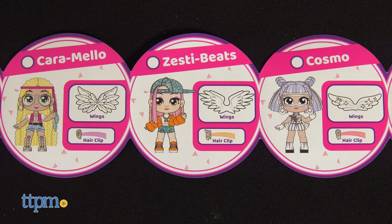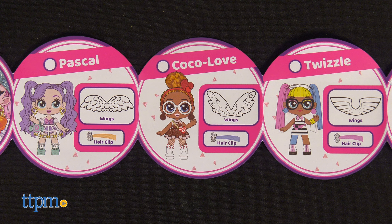There are six Angel High dolls to collect, and I'm pretty sure kids ages 3 and up will want to collect them all. Which doll is your favorite? Tell me in the comments!